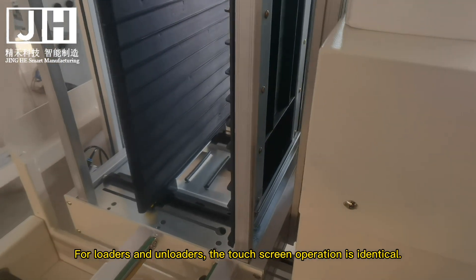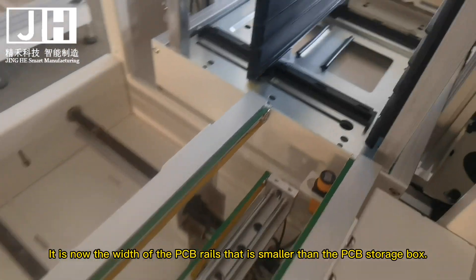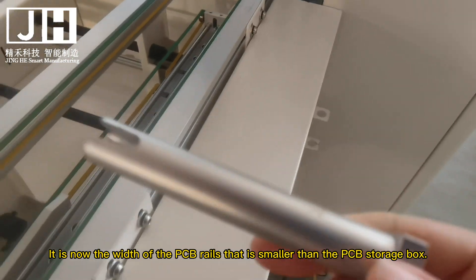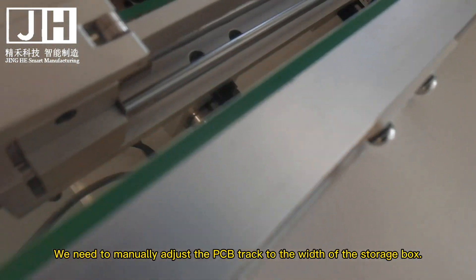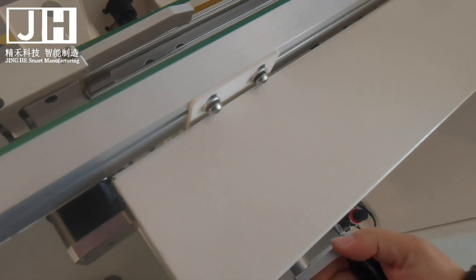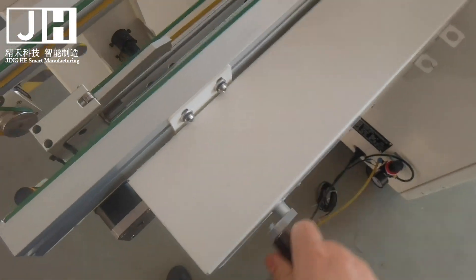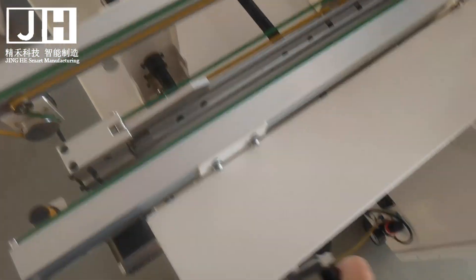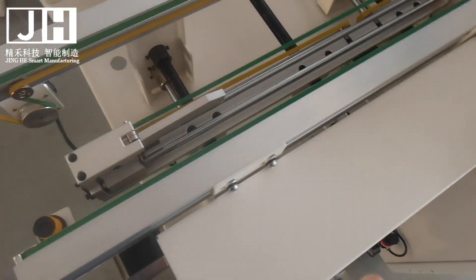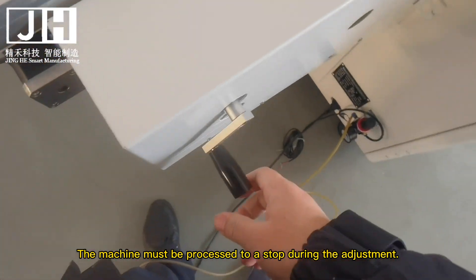For loaders and unloaders, the touch screen operation is identical. The width of the PCB rails is smaller than the PCB storage box. We need to manually adjust the PCB track to the width of the storage box. The PCB feeders are also adjustable. The machine must be stopped during the adjustment.